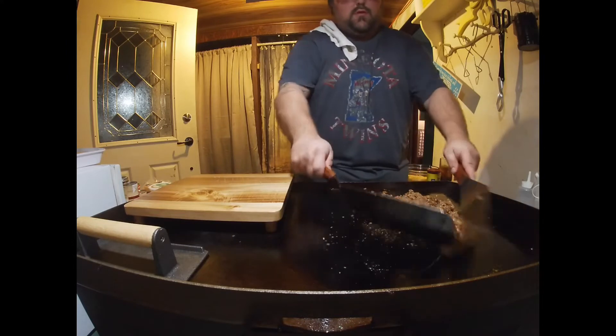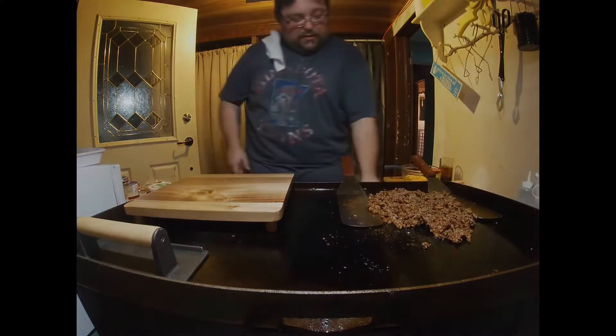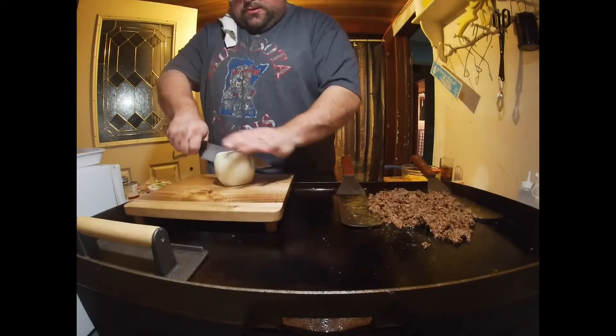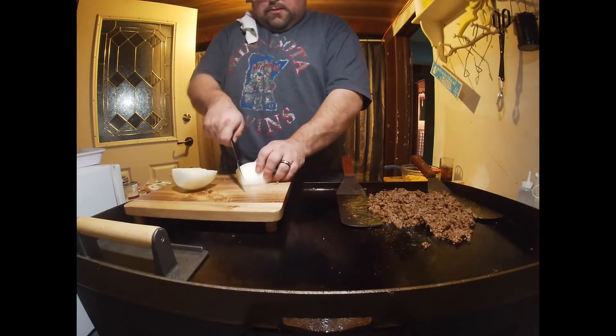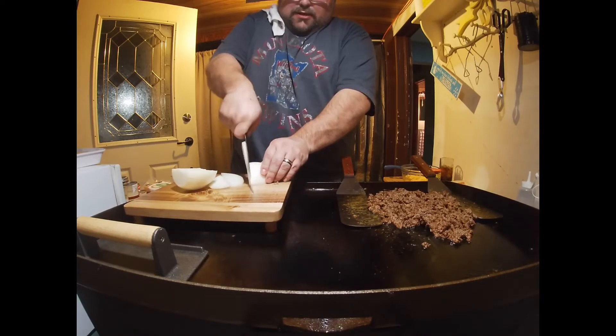While that's going, I'm gonna prep some onion. Kick this down to low and dice the onions up — about that much is all.